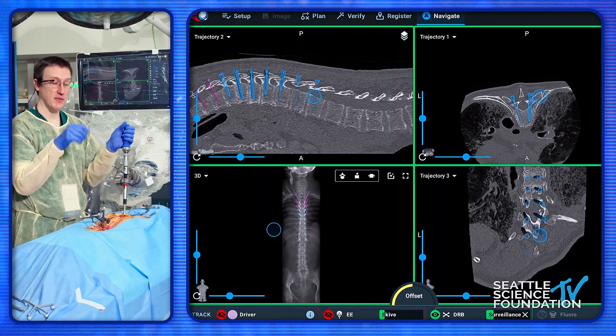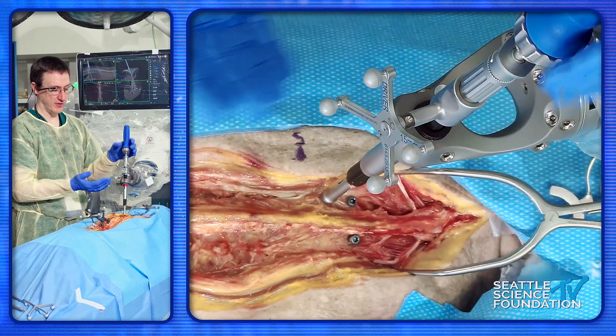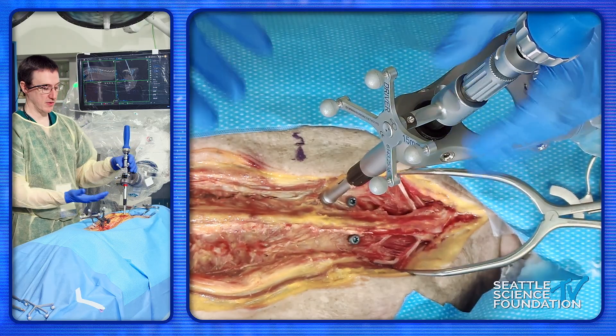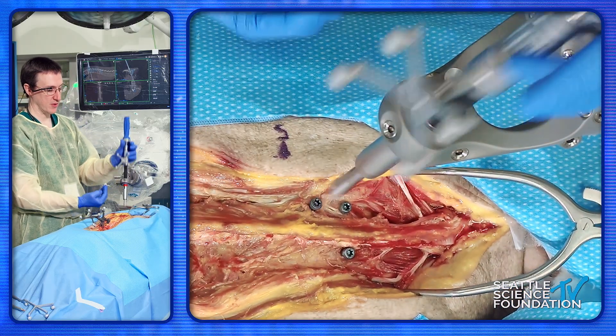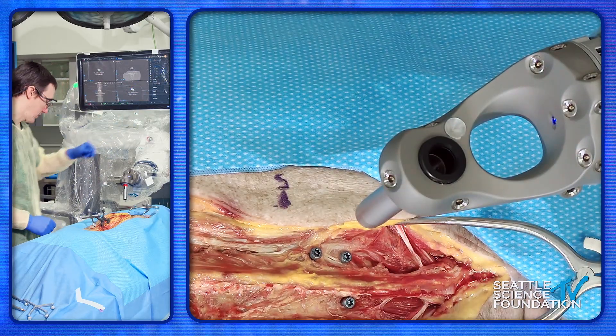You'll notice — I don't know if you can see from the overhead camera — but the spine is moving here as we're inserting this screw, and some of that force is being pulled up in this trajectory.